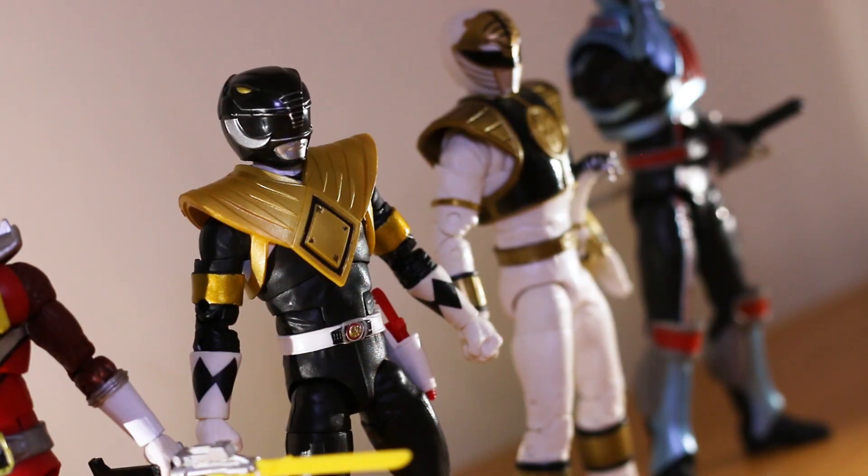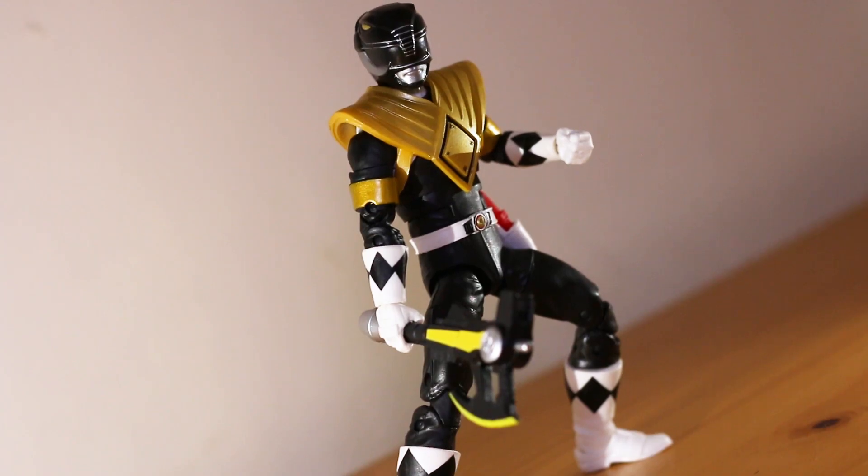This has been the Lightning Collection Dragon Shield Ranger with the Black Ranger. Thank you for joining us today. Like, share, and subscribe for more. And as always, have a nice day. This has been Lore Nerd Reviews — see you next time.